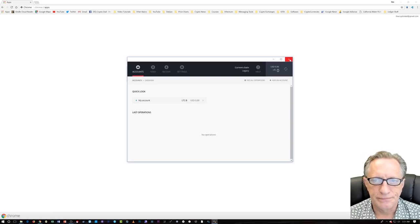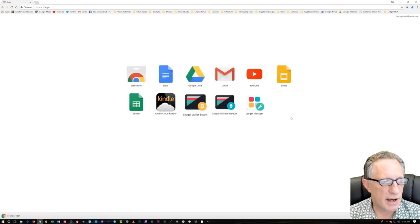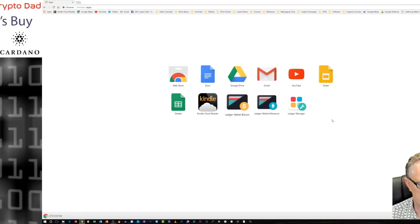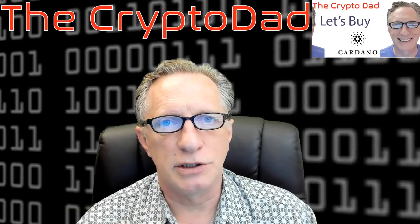So there we go — now you're ready to start moving coins in and out, and I hope you enjoy your Ledger Nano. I wanted to do a quick short segment on how to reset the Ledger Nano S, so if you want to do recovery or an initial setup, you'll need to do a reset of the device.